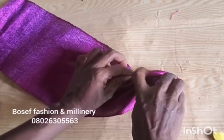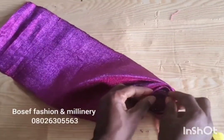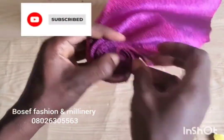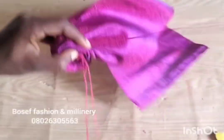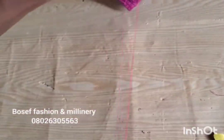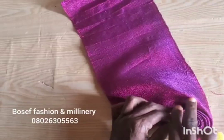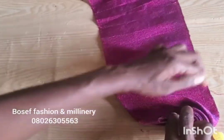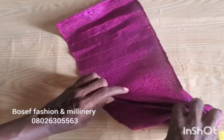If you have watched up to this point and have yet to subscribe to my channel, please kindly do so — God bless you. So after you have rolled, you tuck it from behind again. Be careful so that the needle will not touch your hand. Remember, when you get to this point and it's not slanted, it means you have made a mistake.